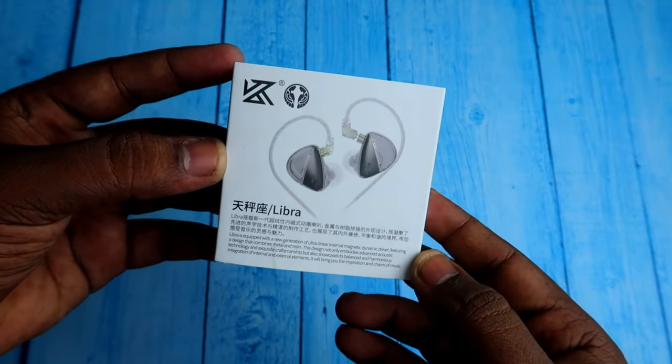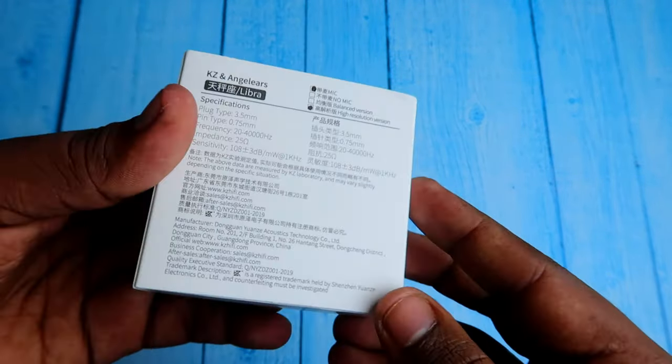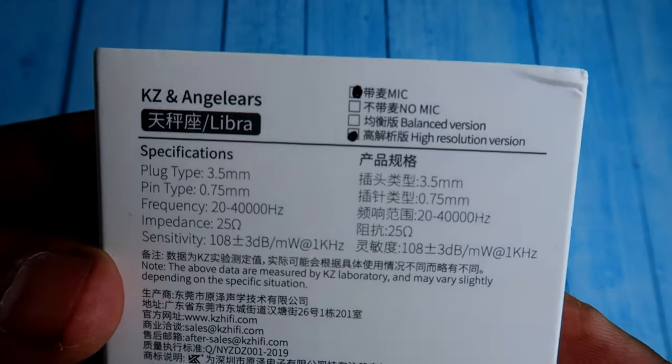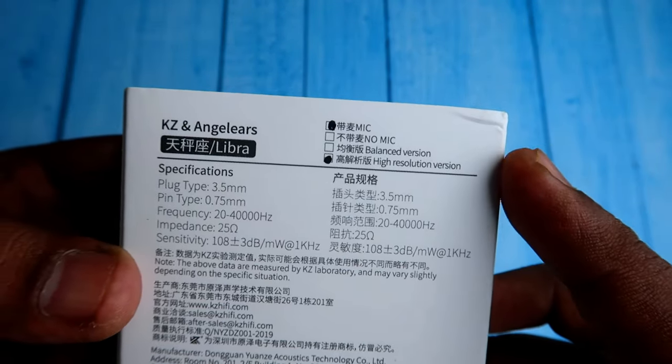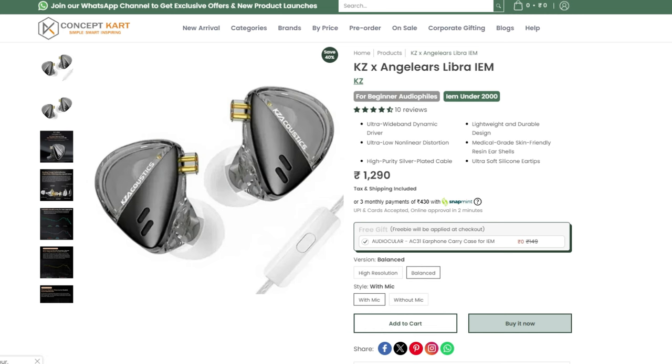Firstly, in this KZ Angel ES Libra, there are two different versions: a balanced version and a high resolution version. I am using the high resolution version, and there is also a mic version and a non-mic version. If you are using the balanced version, the price is around 1290 rupees. For the high resolution version, the price is 2490 rupees.